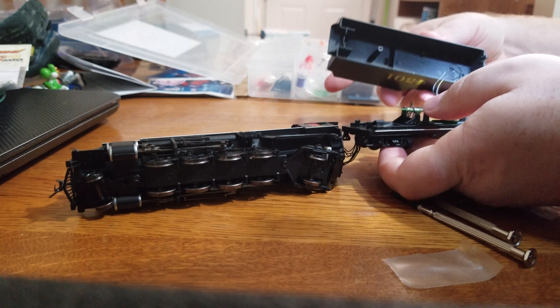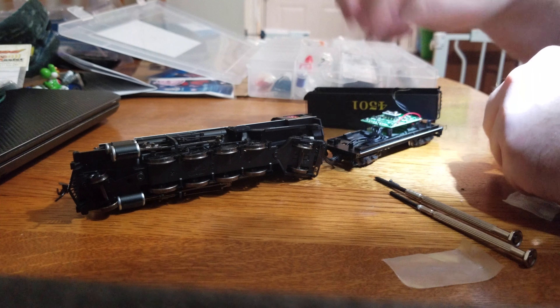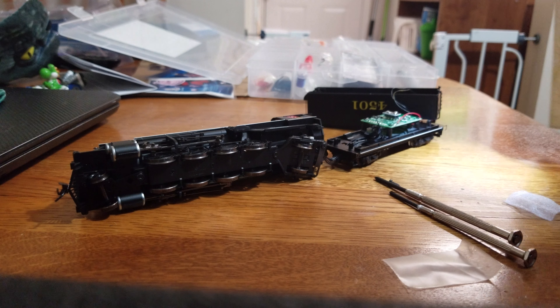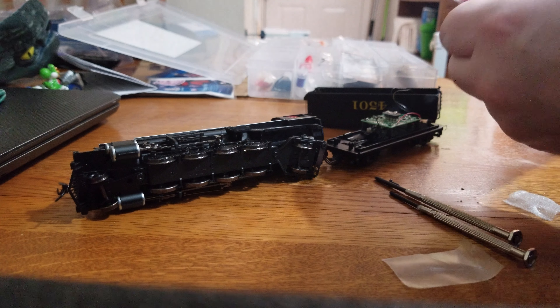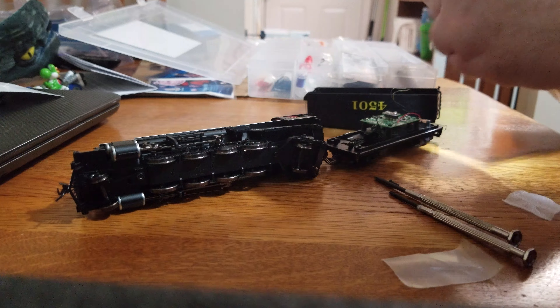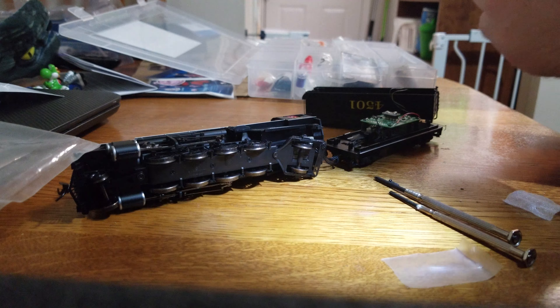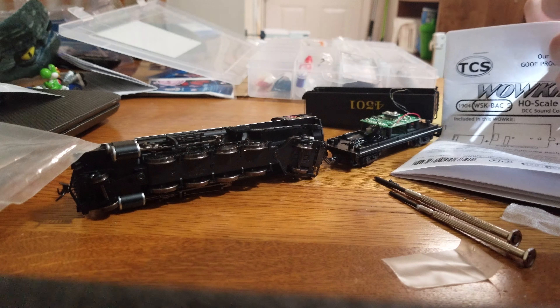Let's hope the back pops off too — yes it does. That's for the lights there. Speaker mounts underneath. Looks like I might have to solder, so this might be a shorter video than I thought. I'll have to solder in the connections for the speaker — I wasn't thinking that through.